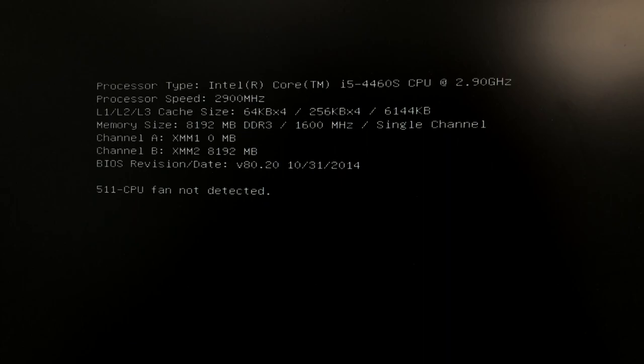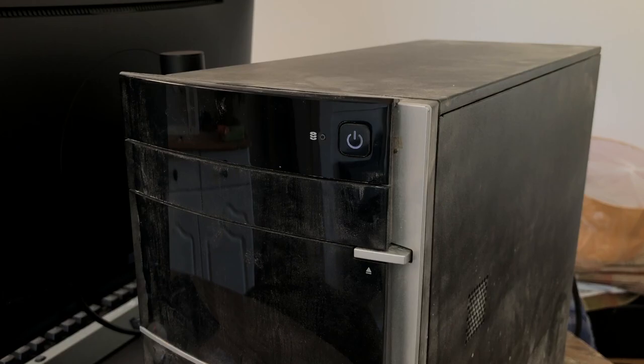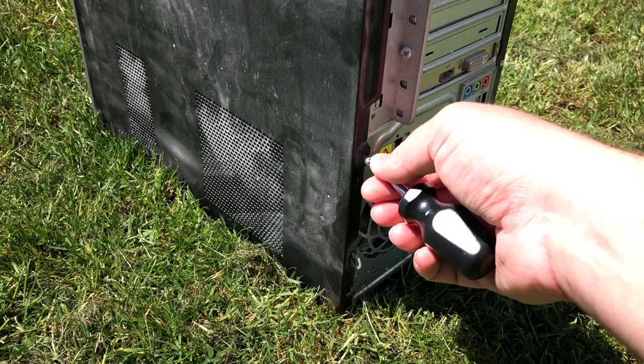Before tinkering with any used system it's always a good idea to check that it works first. Sure enough, booting up the HP reveals we do indeed have a CPU fan problem, but I suspect this might be fixable by replacing the thermal paste and removing any loose dust. I've fixed CPU fan errors before by doing just that. Regular viewers might disagree, but I don't tend to clean PCs in the garden — I make special exceptions for systems that look like they've survived a volcanic eruption or nuclear blast.